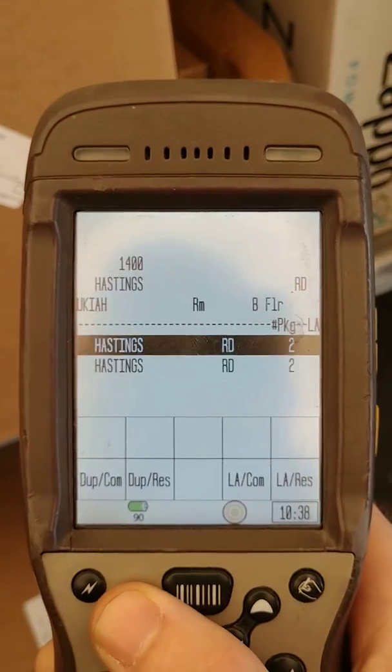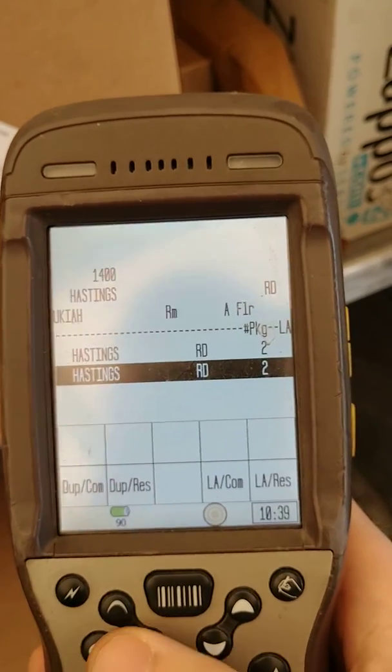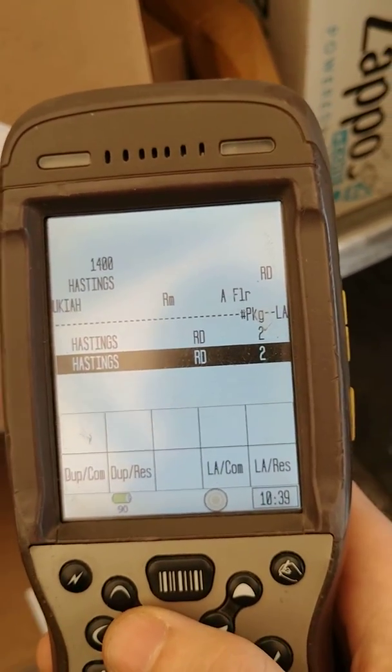So there it is — those are the two recorded. Just enter, signature, enter. Alright, thanks. Drive safe.